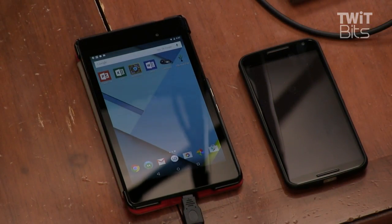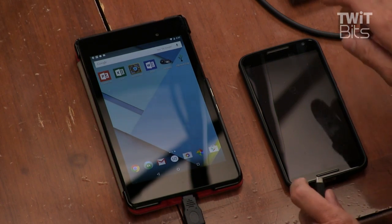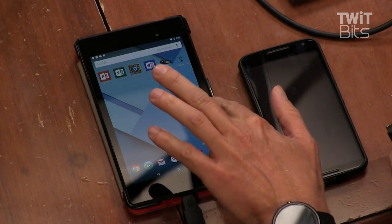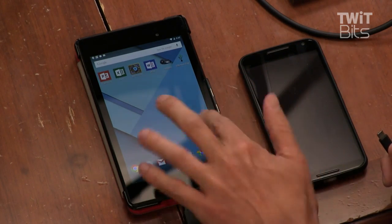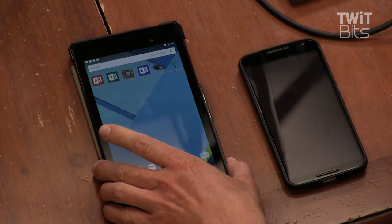Basically what it does — if you take my over-the-shoulder shot here — it allows me to turn a supported tablet, in this case a Nexus 7 2013 edition, into an Android Auto receiver. This is what you've been waiting for. So this is interesting — let's see if we can replicate this.